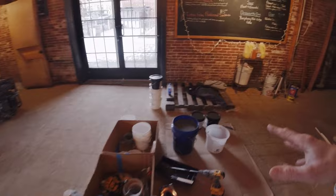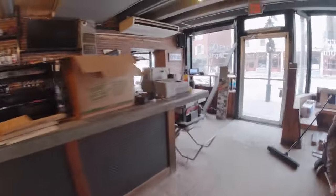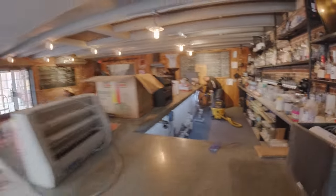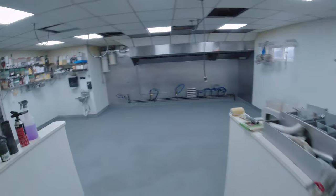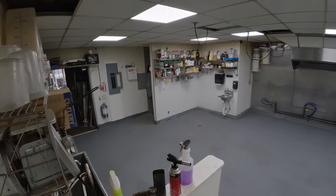We're back at the Quarry Taproom for the finish coat — putting a gray chemical resistant epoxy over the urethane cement. For prep today we really just need to vacuum up the excess sand we threw down yesterday. We'll also scrape the floor down with a floor scraper just to scrape up any excess sand or any little tiny nubs — scrape them flat, then vacuum, and then we're ready to go.